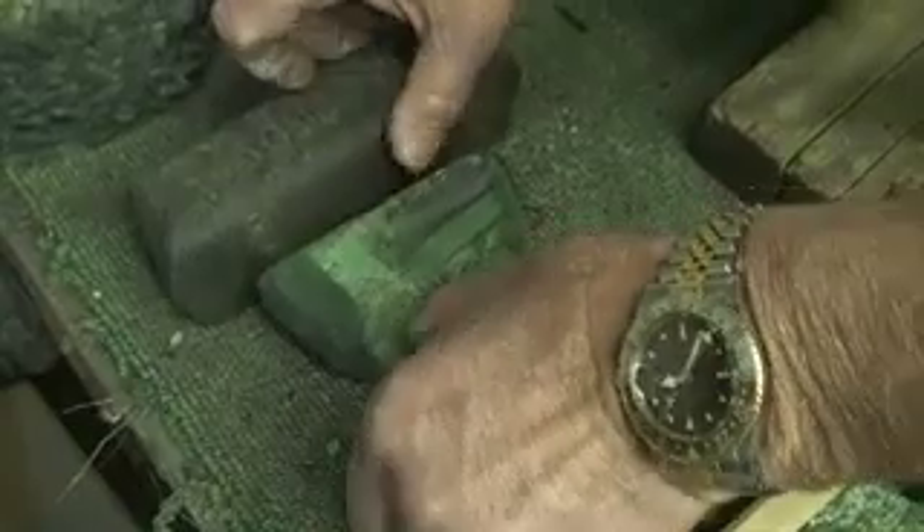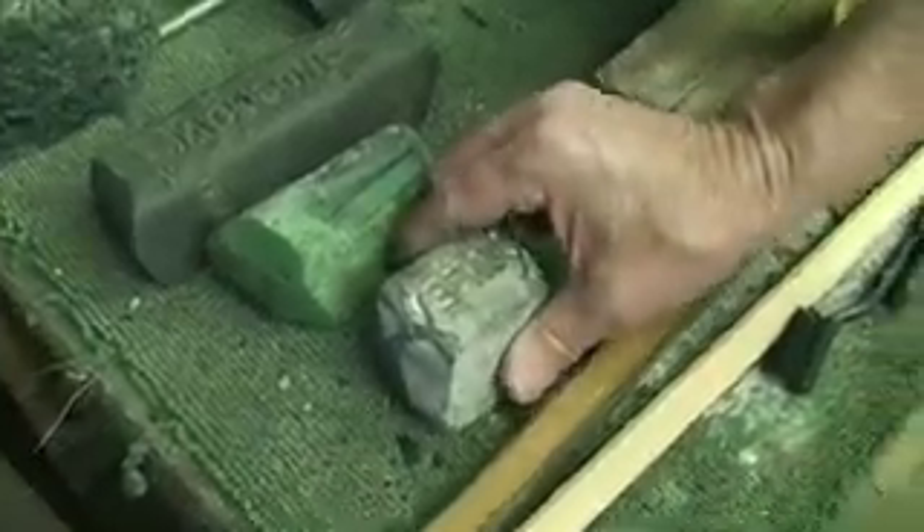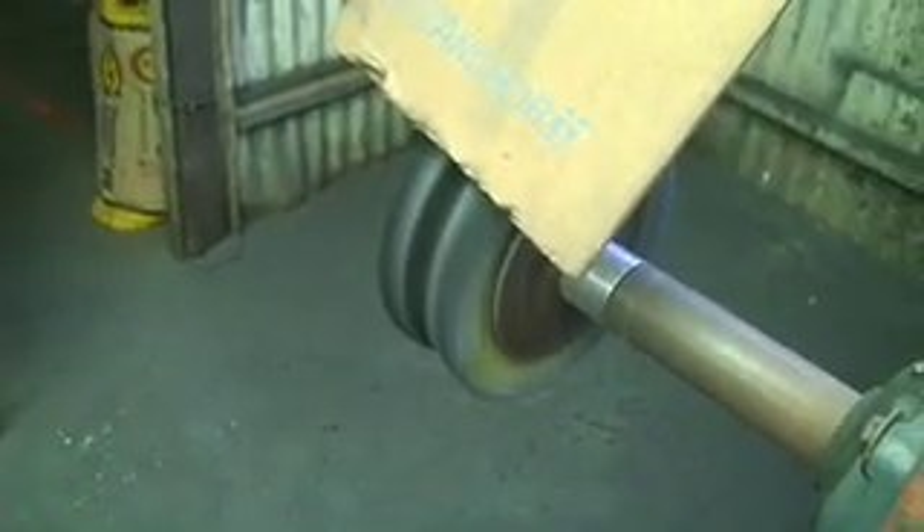The compounds come in this kind of block form. And here's the tree. How do you apply them to the wheel? You just run them up against the wheel — what you do is run it on a wheel, and that's it, then you apply.